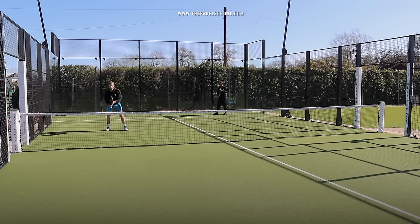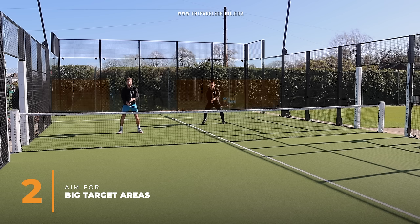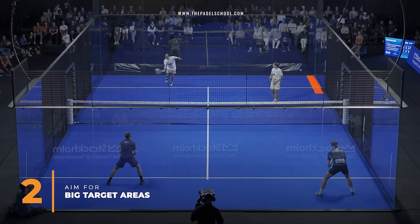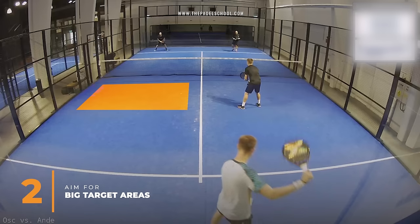When you're returning and you don't want to make a mistake, you need to aim for big target areas. You've got different zones on the court that you can hit, where there's a good percentage you will get that ball back in. Depending on your level, at higher levels you can have smaller targets, but at lower levels you need bigger, easier targets to hit.